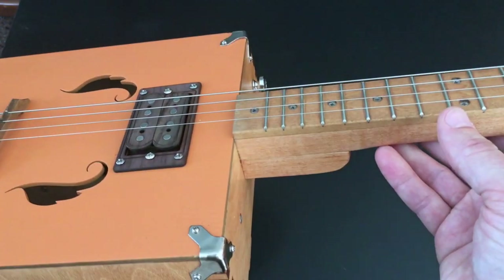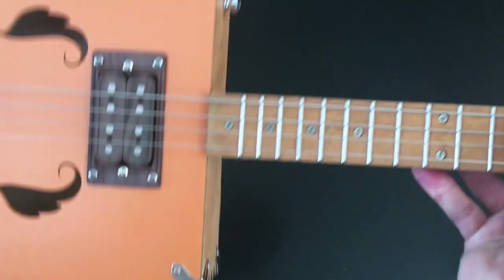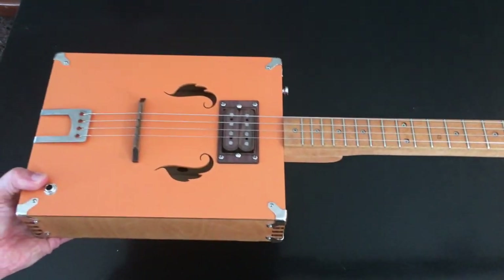That said, it doesn't seem to affect anything — it sounds really good plugged in, and it actually sounds great acoustic as well.